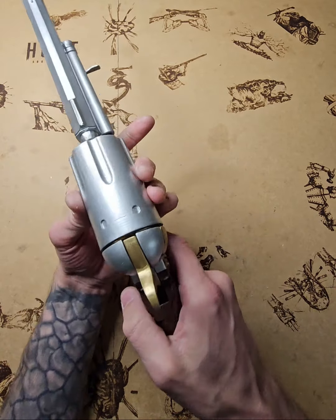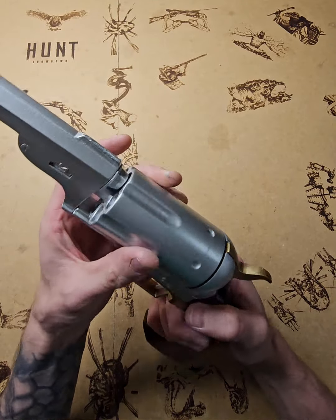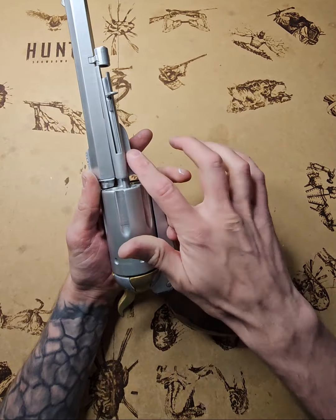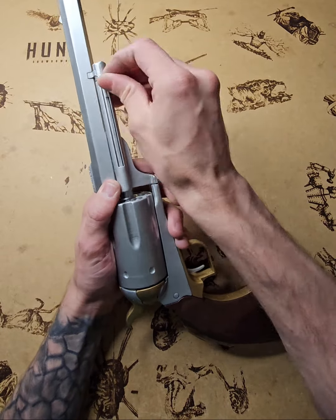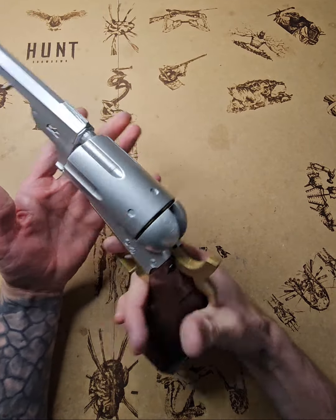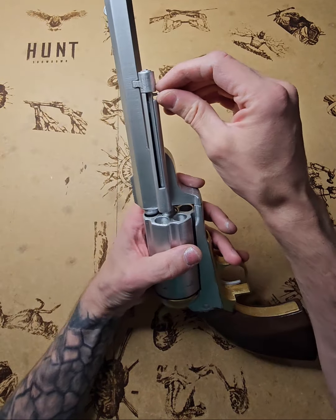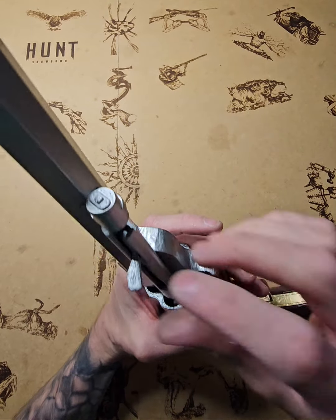If something is stuck, first try to turn the cylinder with your hand to see what's blocked. Have a look around — usually it's the extractor rod. Take it, lock it in the right place, and it goes back and works again.